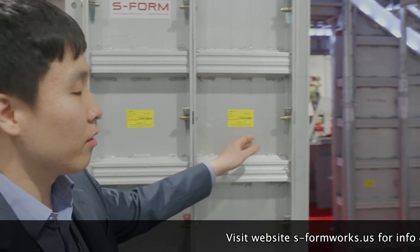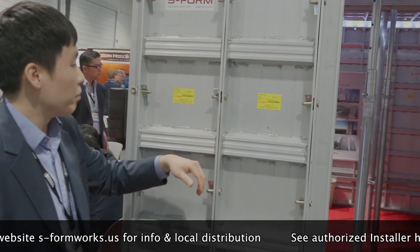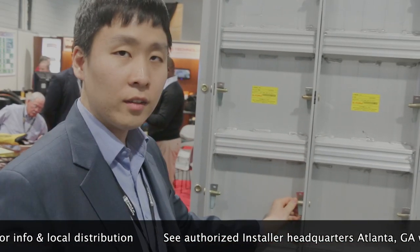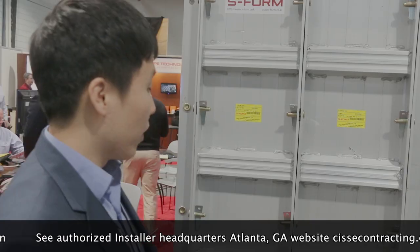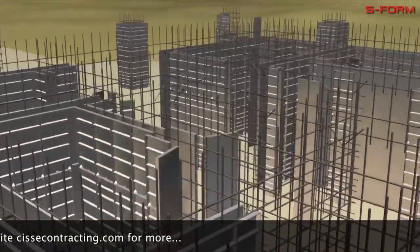Here we have aluminium — one panel here and one panel there. Mainly it is connected with a brown pin and a wedge pin. The way you set it is you use a hammer, you bang on it, and now it's all connected.